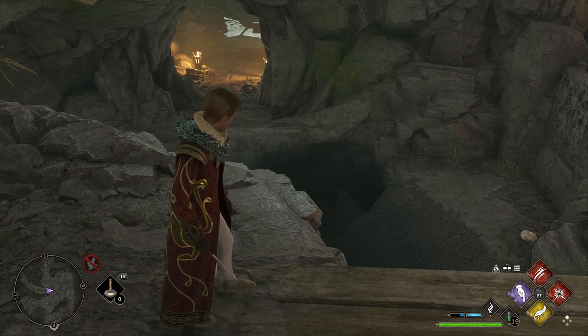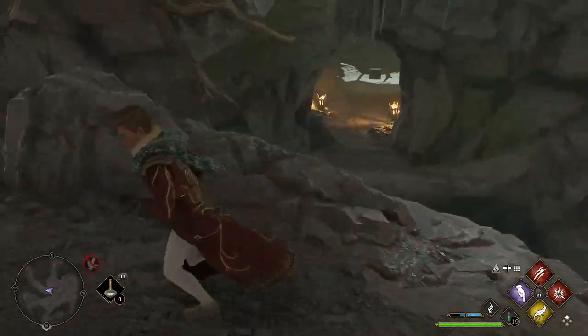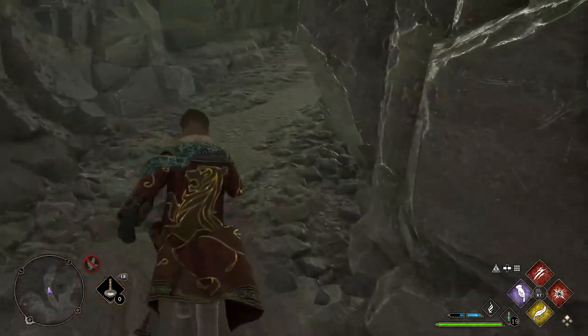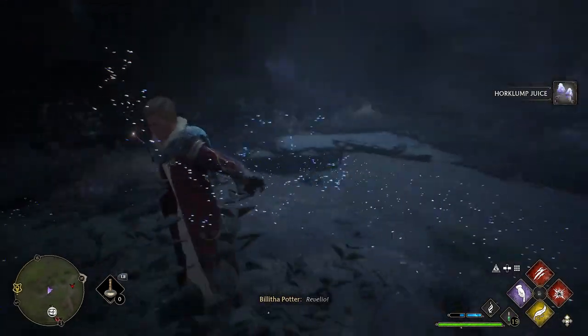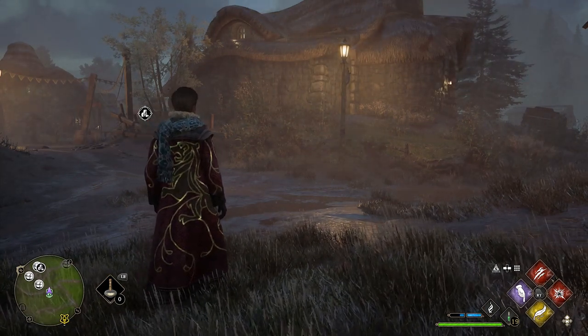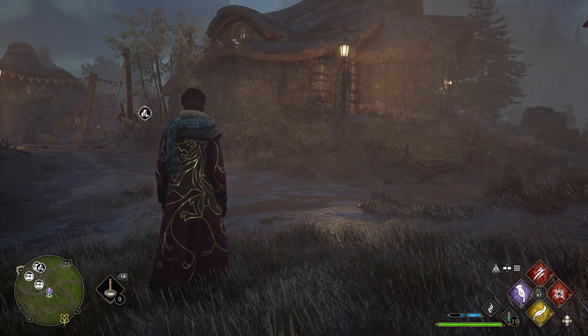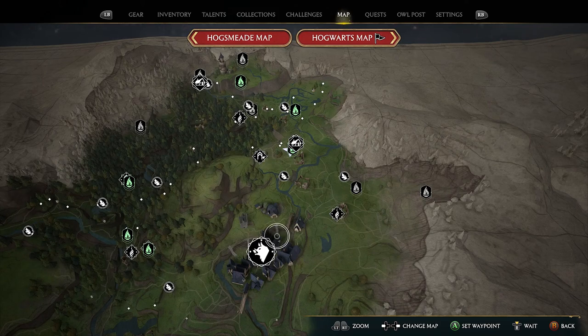After opening the chest and grabbing those seven Horklump Juices, come back along and jump up the wall, cross the planks, go through the passage up to the top, and exit the Hollow. Right outside there is going to be another Horklump Juice. The thing with Horklump Juice is it takes three in-game days to respawn. So instead of waiting around, open your map and at the bottom right there is a prompt to wait. Wait seven times — since it's night and day cycles, that's roughly half a day each time — and you can go back and farm it straight away.